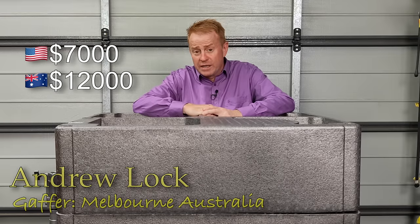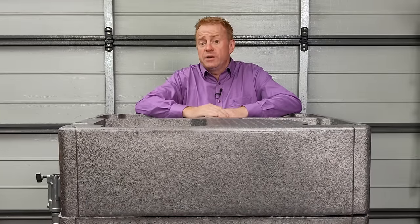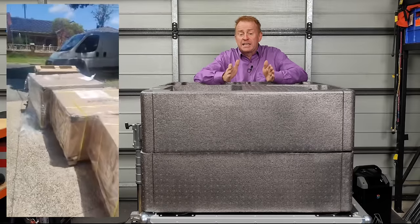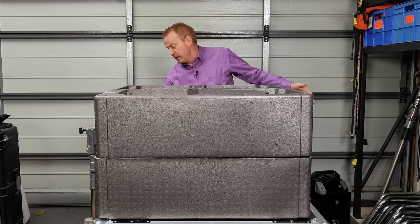Let's start off with how much it costs and what you get for your money. It sells for about $7,000 US dollars, which is about $12,000 Australian. For that money you get a lot of wood, cardboard and styrofoam — meaning the packaging. If you're an owner-operator with a small workshop, you don't have a spare forklift, so it's incredibly hard to get off the truck. It might be worth picking it up from your local supplier and just taking the light home.